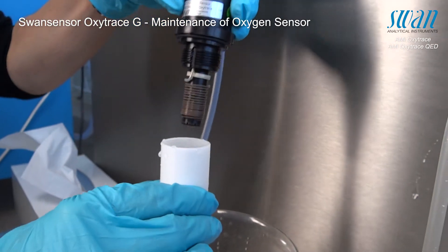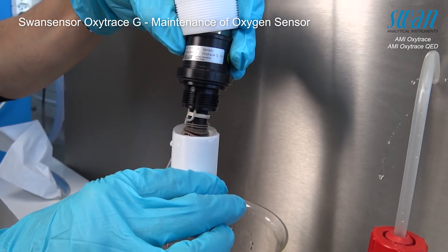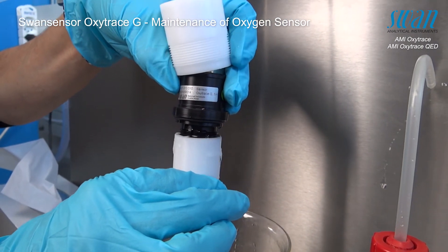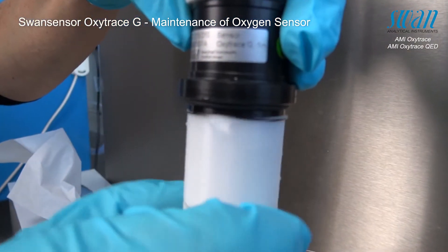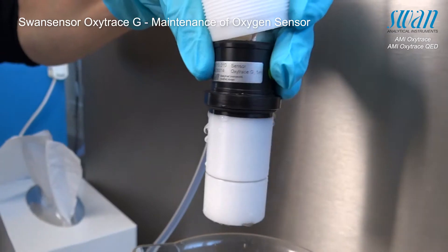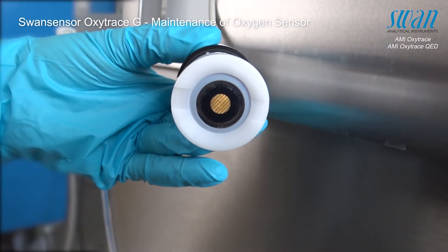Hold the sensor in a vertical position with the measuring head pointing downwards. It is important to avoid trapping any air bubbles inside the electrolyte. This can be done by carefully mounting the sensor cap onto the sensor.